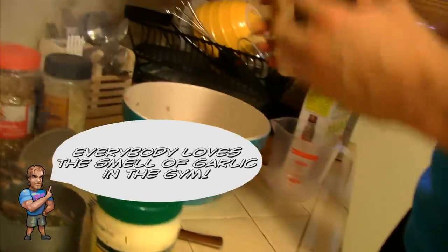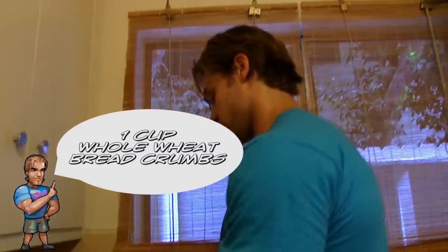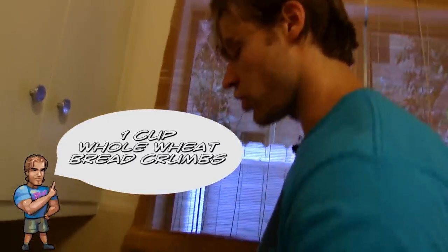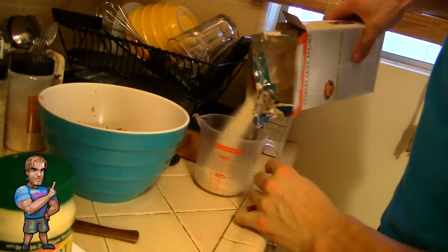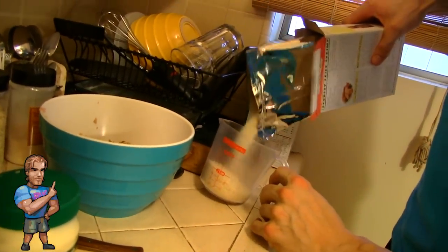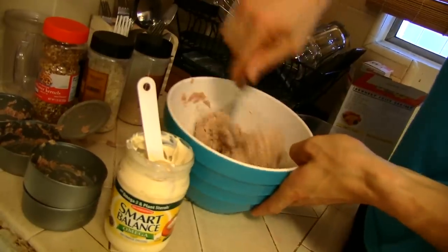Some granulated garlic. Now for the secret ingredient — breadcrumbs. All-natural wheat flour. We're gonna do a whole cup right in there. Time to mix it up — as you can see it's starting to stick together.